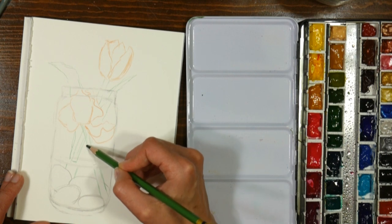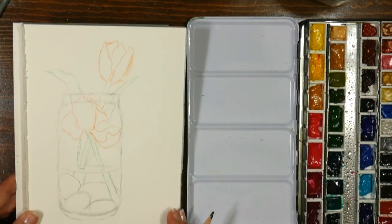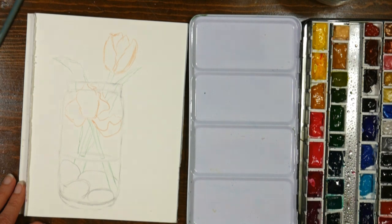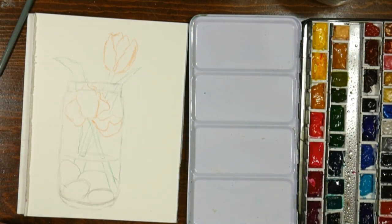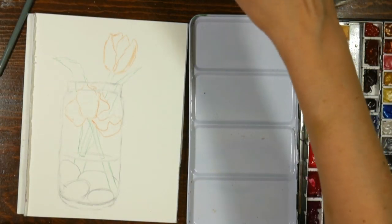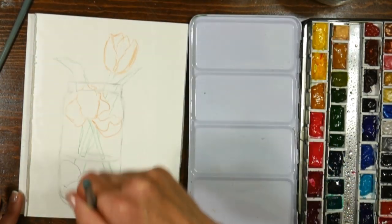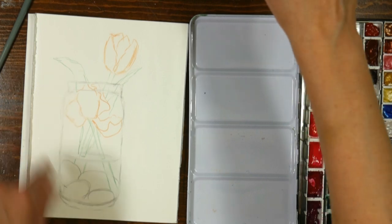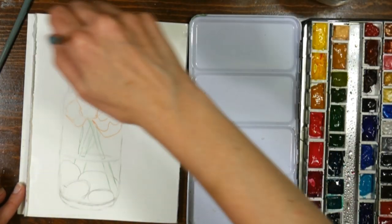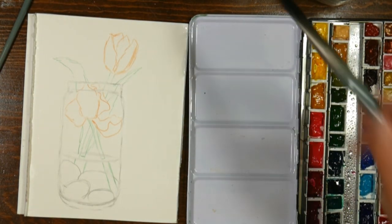All right, we are seven minutes in, we've done a lot of sketching but now we're ready to paint. If you want, you can splash some water on your paper and start painting. I think I will wet the whole paper with a large flat brush. This paper is what they call an easy block — it's bound on two sides and not on the top, so just be aware that paint can go to the next page if you're not careful.